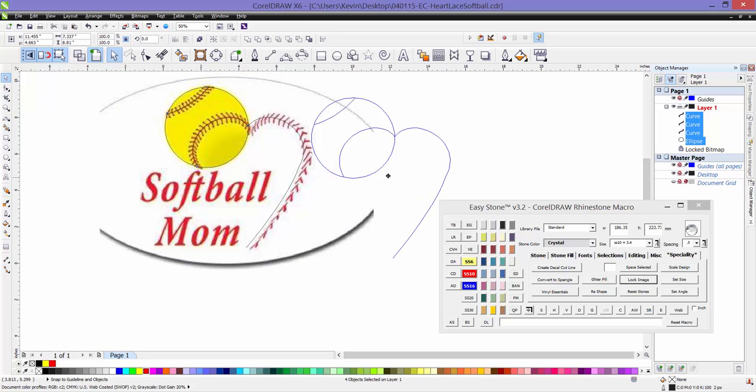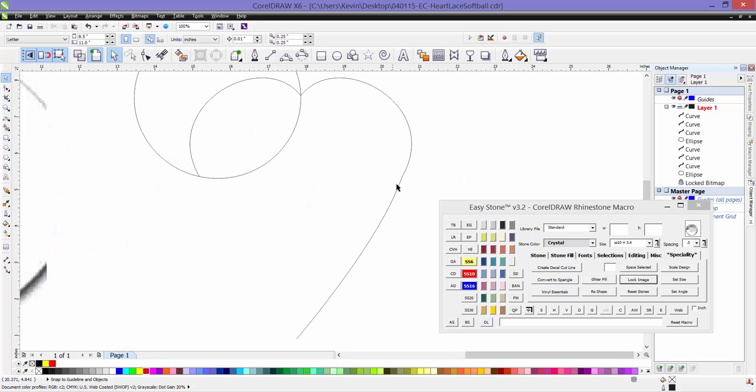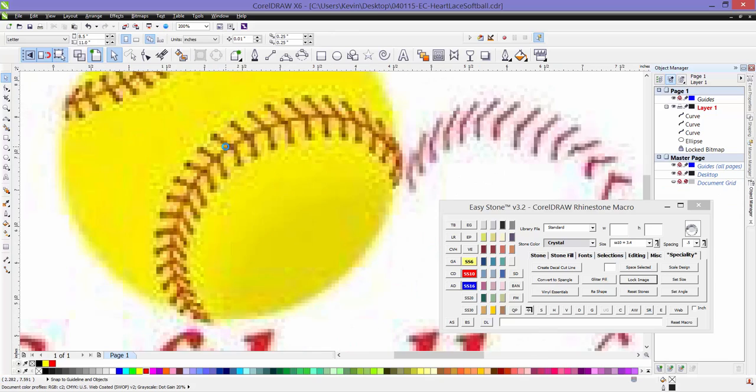Now I'm going to drag this over so you can see what we have. This heart looks a little bit funny right there. So what I would probably do is double-click to add an anchor point, then delete the one in the middle and it kind of smooths itself out. So now let's go ahead and delete that artwork and take a look at these laces.